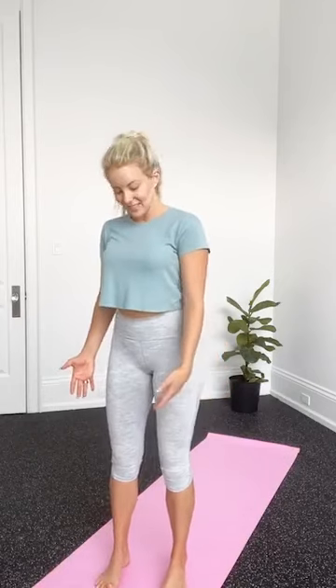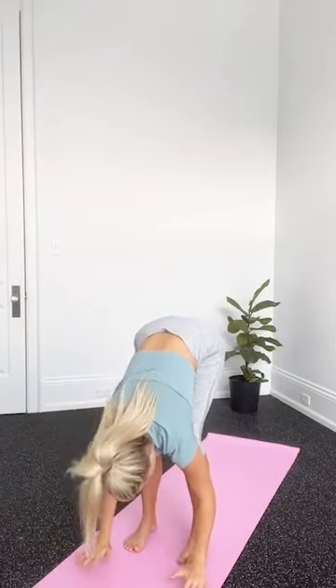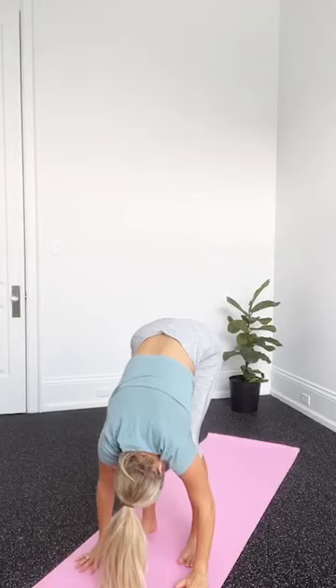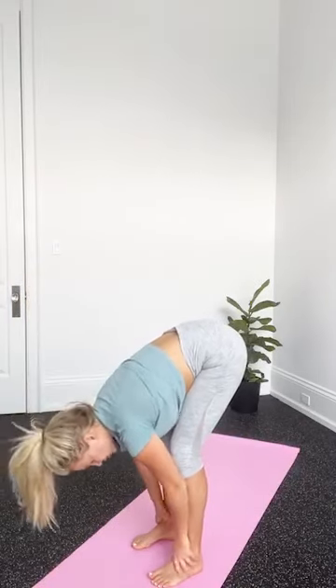Bringing the head all the way to center. Inhale and send the arms overhead, touching the palms. Exhale, bring the hands down through heart center, bowing forward over the legs. Inhale to a nice flat back — the spine is long, core is pulled in. Exhale and fold over the legs.